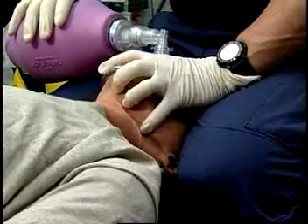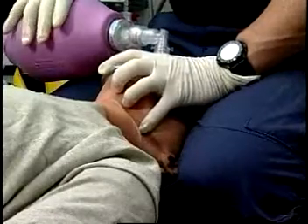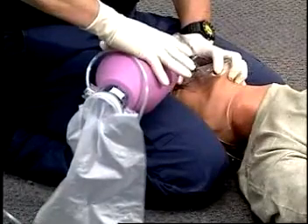Hook your little finger, or ring finger and little finger, under the lower mandible to keep the mandible elevated and to avoid any loss of the seal with movement of the chin.